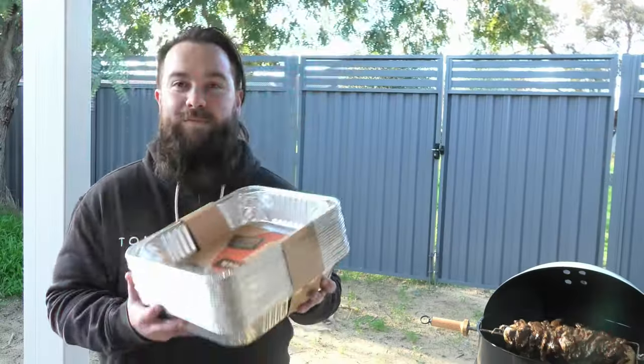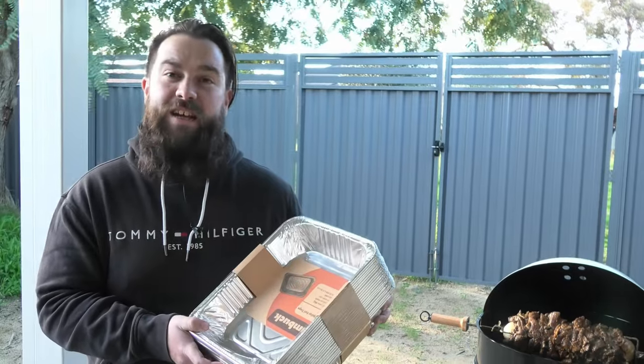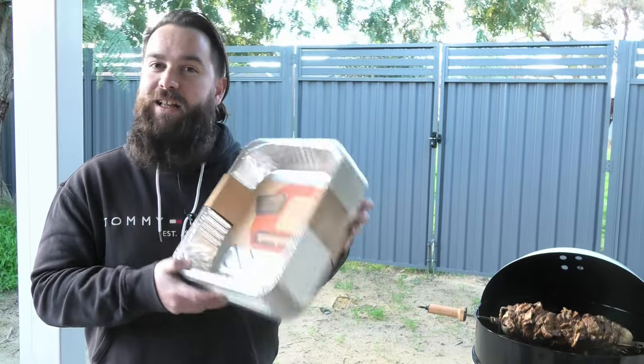A little bit harder to find — foil trays. Perfect for cooking in, cooking around, or keeping your meat nice and moist, acting as a water tray. Lovely.